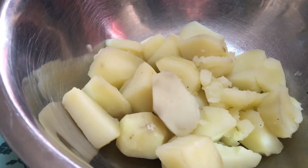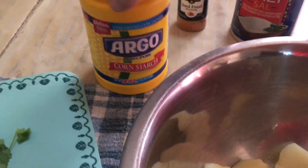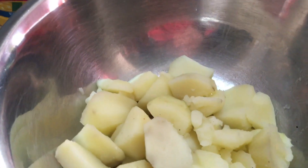Today we're going to need six boiled potatoes, some cilantro, some cornstarch, some soul food seasoning, some salt and some cheese. Today we're making cilantro cheese balls.